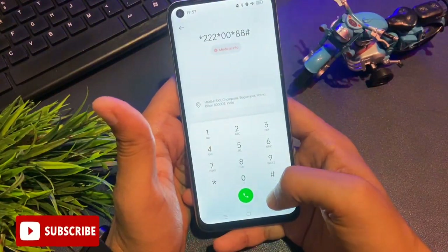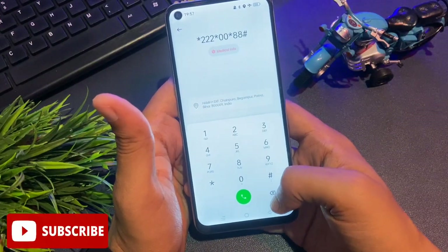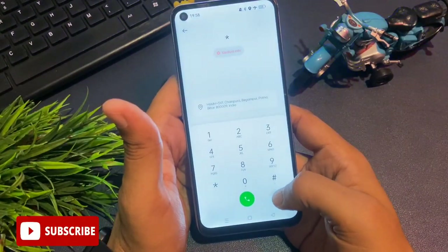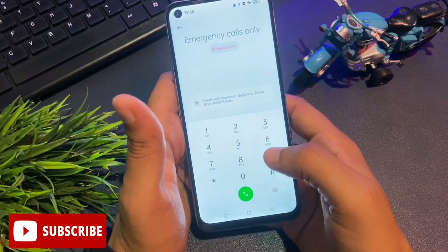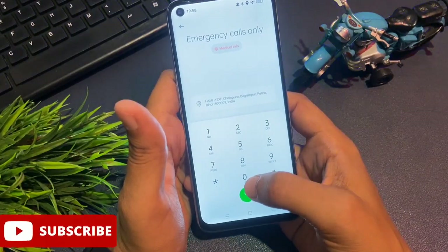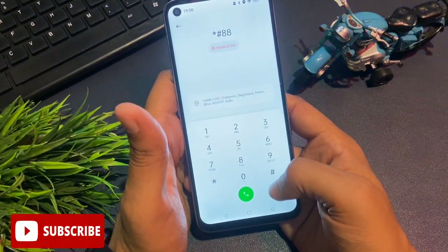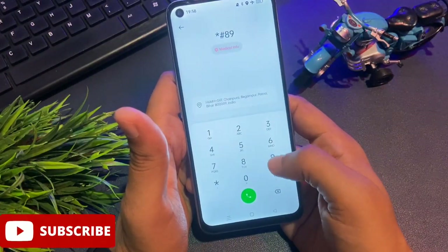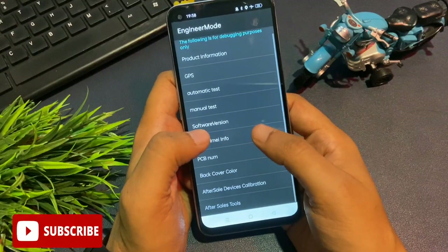All background running applications on your phone have now been closed, and your phone is ready for the master unlocking method. Clear the secret code from the dialer. Now I'm going to give you a USSD code — all numbers starting with star and ending with hash are known as USSD codes. Enter this USSD code to access engineer mode or master unlocking board: star hash double eight nine hash.